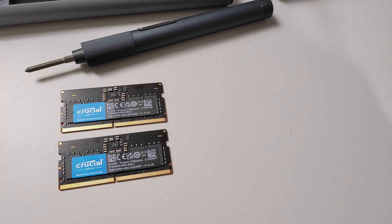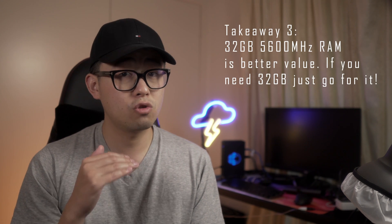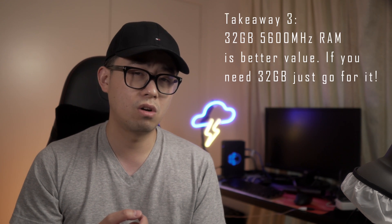Takeaway number three — let's talk about cost and value. The 16GB kit of Crucial 4800 cost me around $80 US, and 32GB of Team Elite 5600 cost about $145. Per gigabyte, the 5600 is actually slightly cheaper, so for those who need 32GB, the 5600 option is a no-brainer. 32GB I can straight-up recommend for those who do regular video editing, particularly if you use Fusion and DaVinci Resolve.